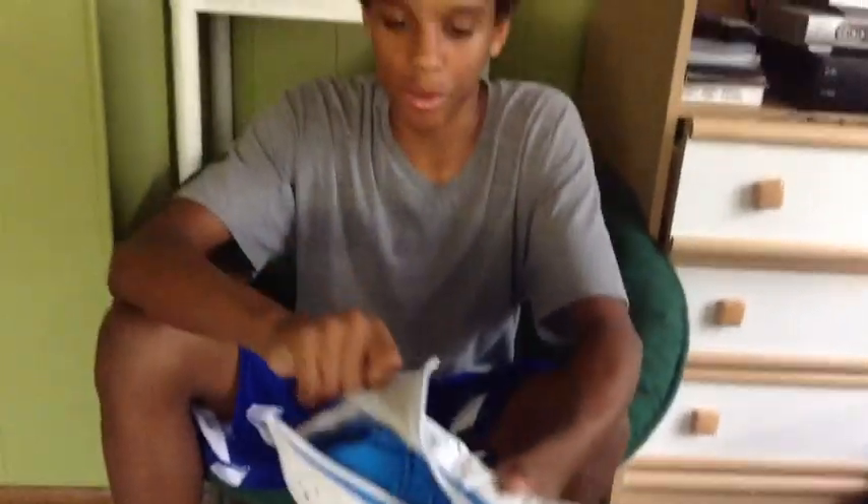As you can see, we got the Jordan brand bag here, all white, suede material. Let's just get into the shoe. Air Jordan 28. Really nice piece of engineering by Jordan Brand.